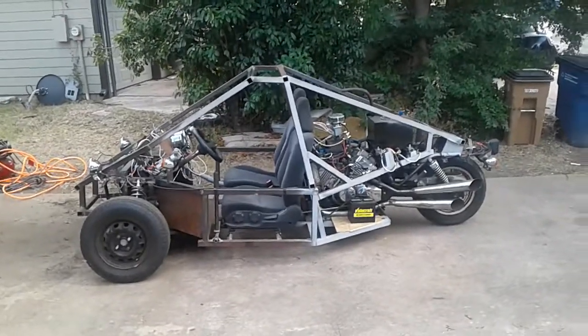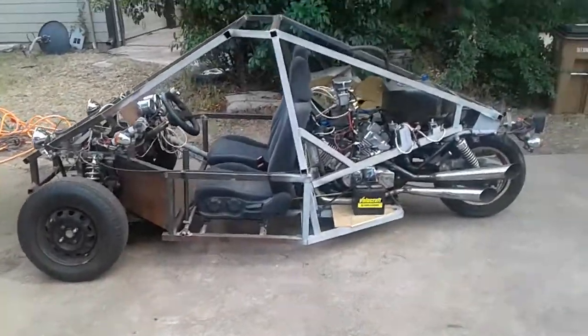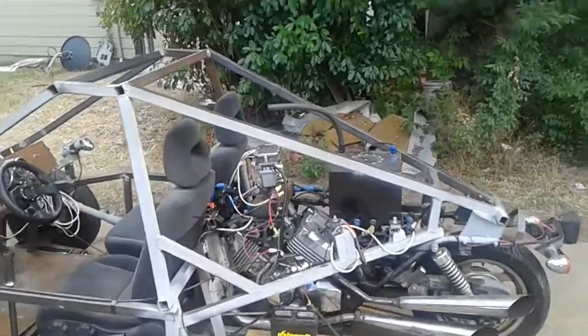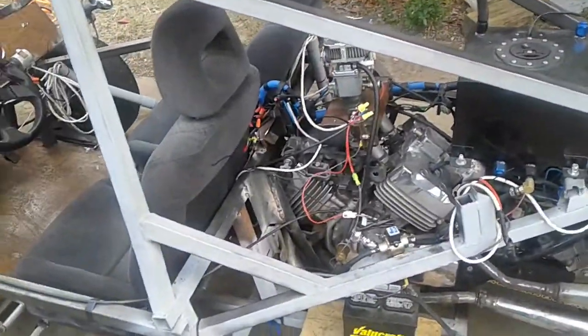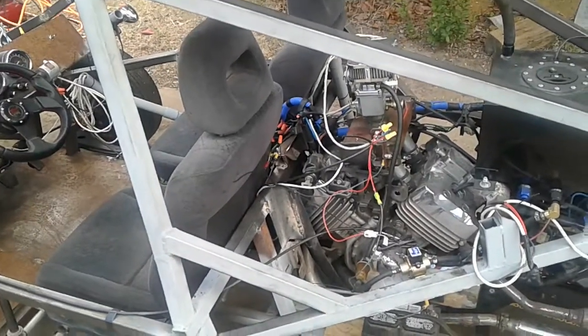This is my unfinished Honda Magna 750 reverse trike. It's still got a lot of work that I need to do on it, but I'm just going to give a brief description of what I did. The original engine is there, and the motorcycle frame has been chopped in a few places and welded onto the new main frame that I built.